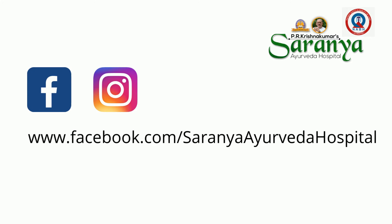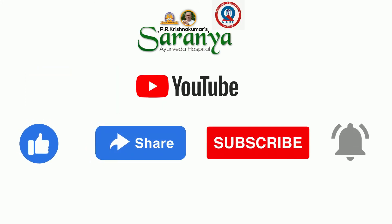Thank you for watching. Subscribe to our channel for more informative videos.